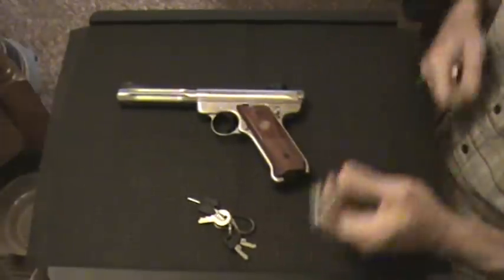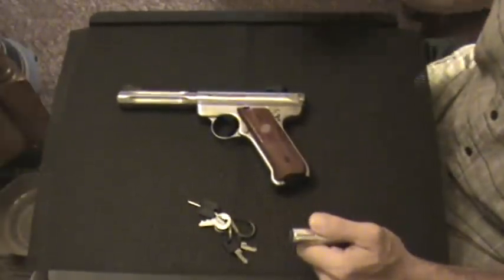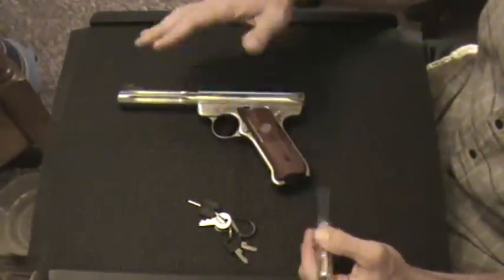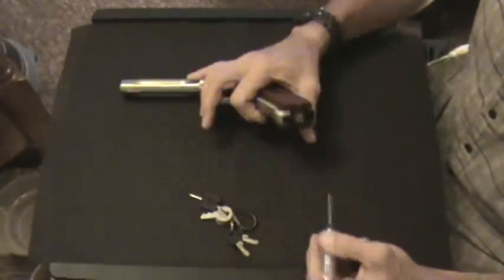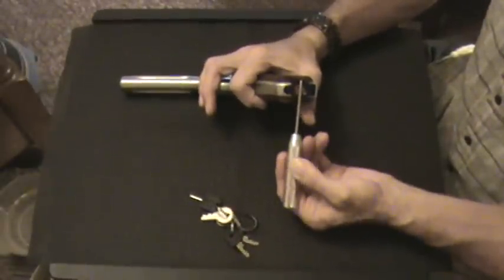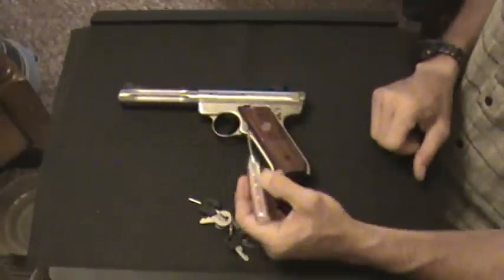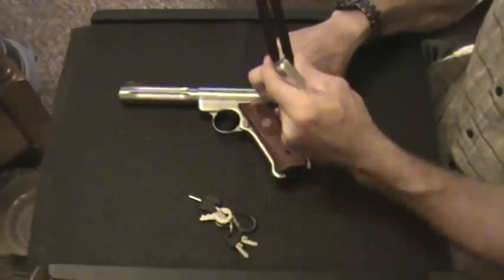Other differences. This is our fourth take, so I'm just not going to quit — if I flub up, you guys go ahead and laugh. Magazine release on the Mark II is here. Magazine release on the Mark III is here, right there. Push that button and out she comes.